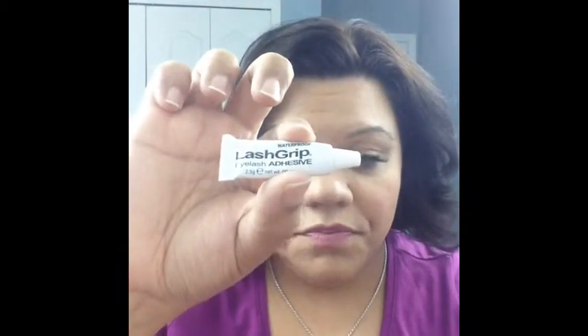Ardell makes Demi Whispies, and so does Salon Perfect. It comes with a little case, and then your lash will be in here. Be careful peeling them off — very gently with your fingertips, nothing else, definitely not tweezers. There's also a little applicator, a lash grab, and lash glue.